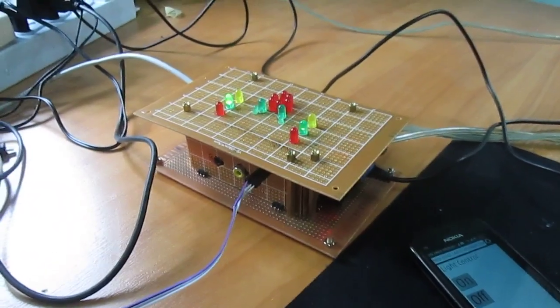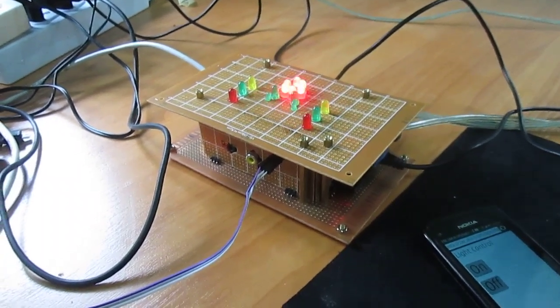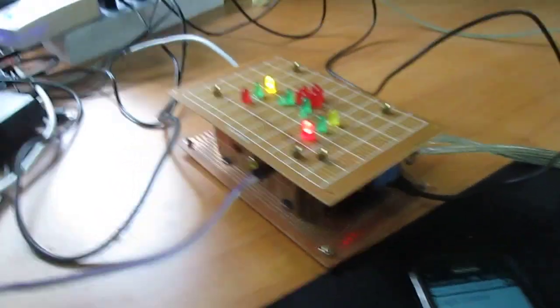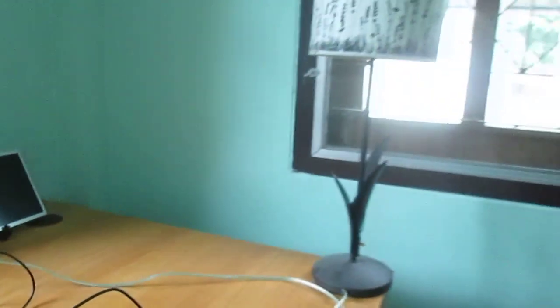Hi, CNXSoft here. I've updated my modular stripboard case for the Raspberry Pi. I've added a top for the casing with several LEDs, as well as a relay to control the light.